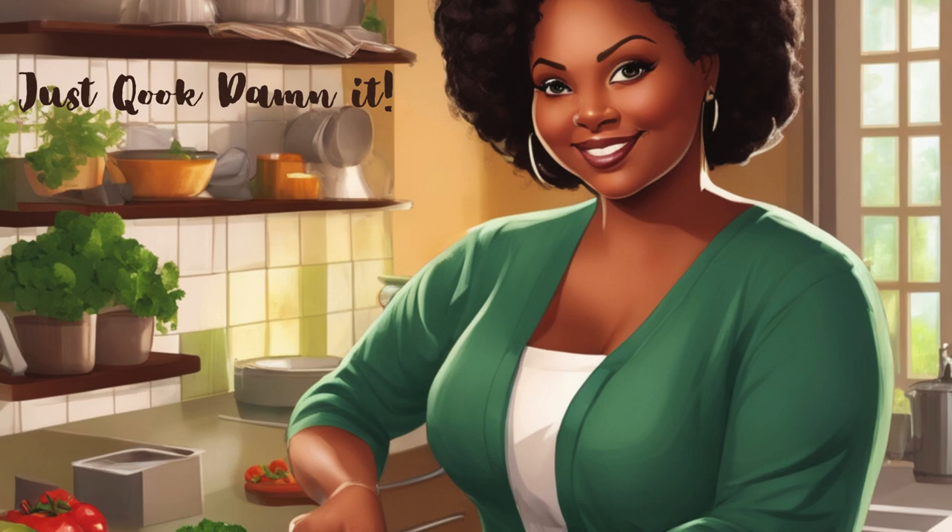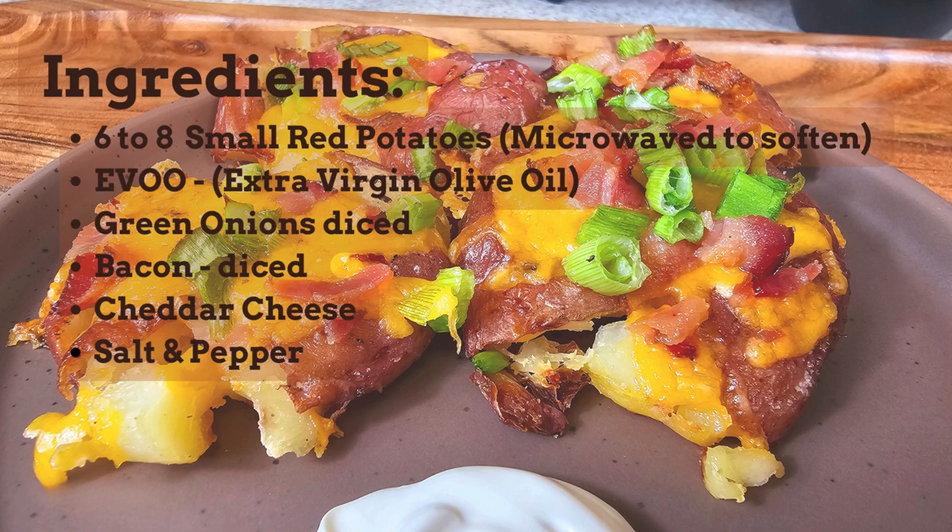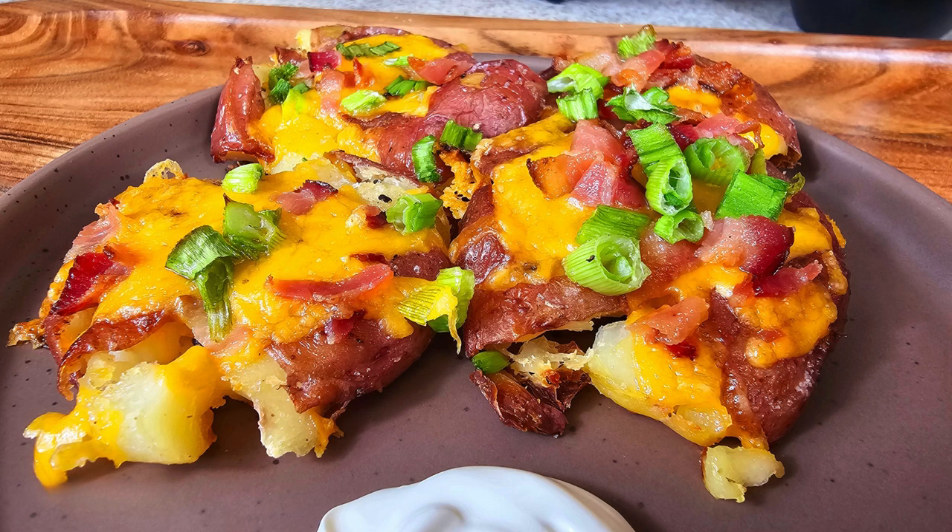Welcome back to Just Cooked, Dammit. Today I am making a plate of smashed, fully loaded potatoes — a nice side dish or just a snack.